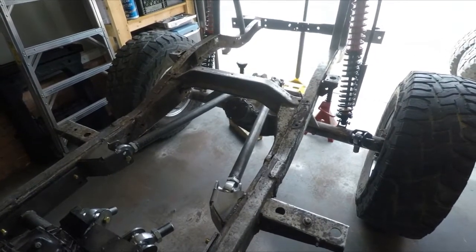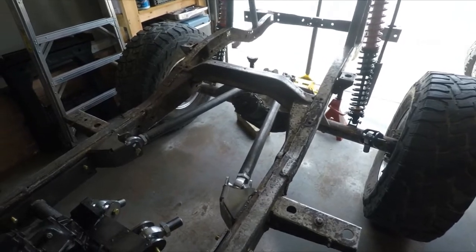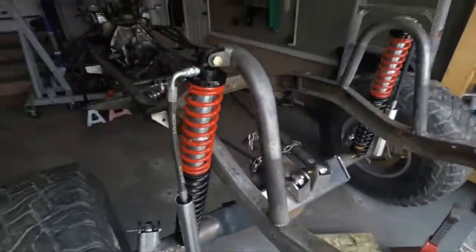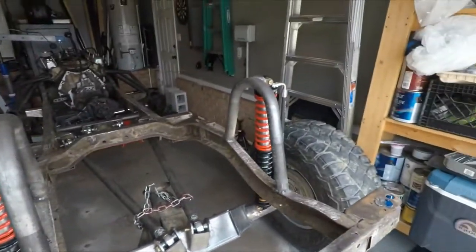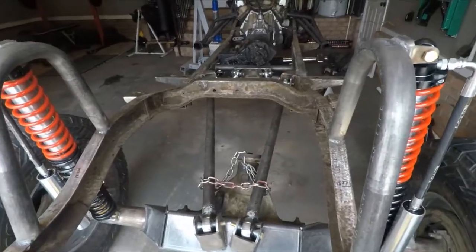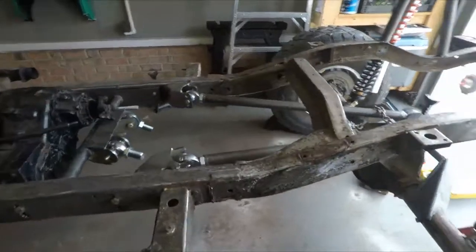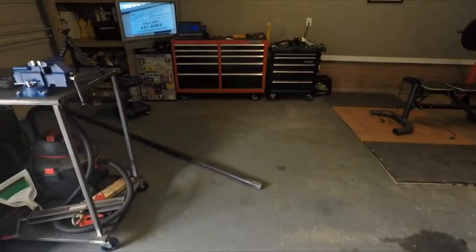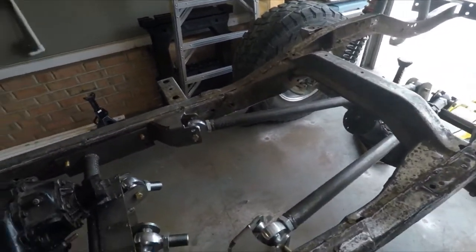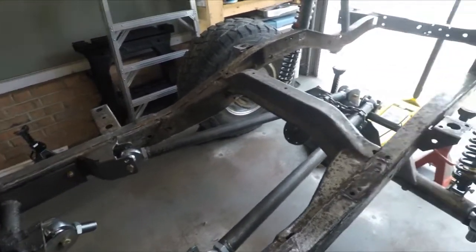You guys can see here I've already got the upper links tied in — I made those a couple weeks ago and already made a video on these shock hoops. I just picked up the DOM tubing for the lower links, doing 2-inch quarter wall. So today we're going to make those lower links and finally finish this rear 4-link.